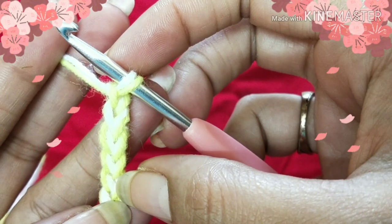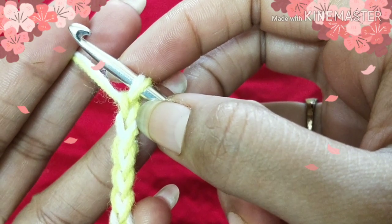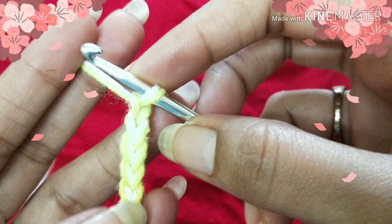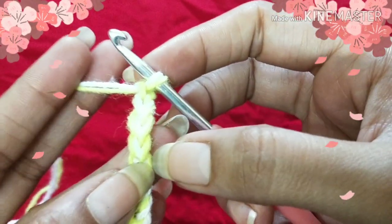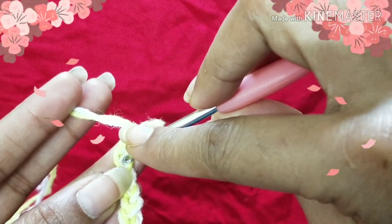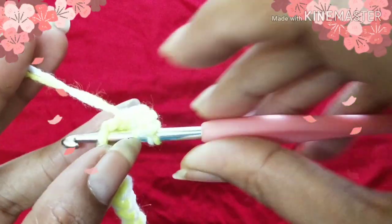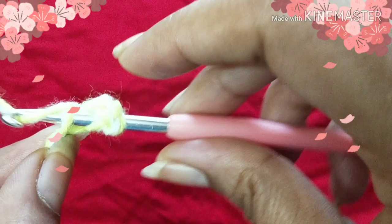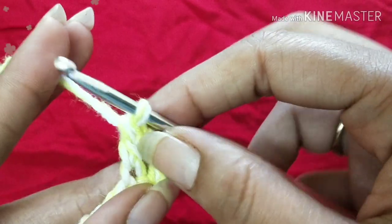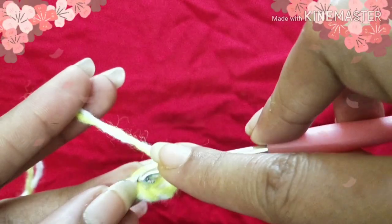Into the fifth chain stitch you have to do four double crochet. So skip four chains — one, two, three, four — and insert your hook into the fifth one. Yarn over and insert your hook into the fifth chain stitch. Into the fifth chain stitch you're going to put three more double crochet.